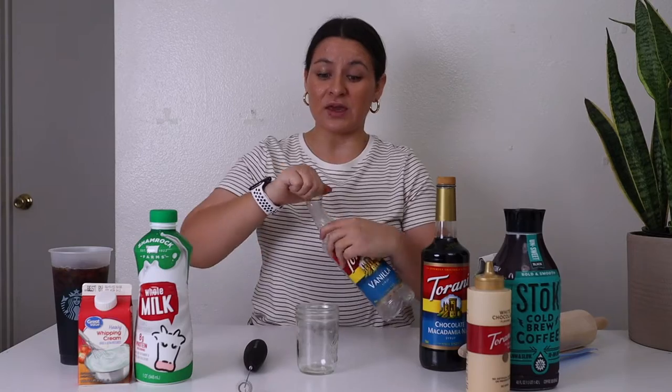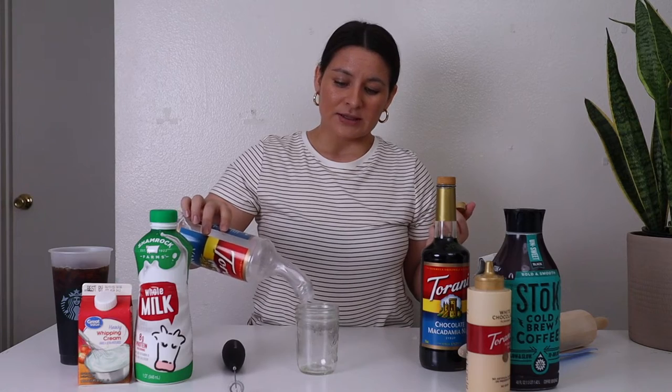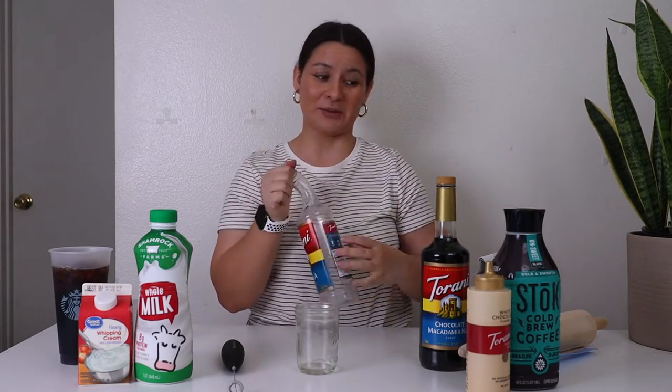Starting with the cold foam — this is the white chocolate macadamia cold foam. I'm going to add just a tiny bit of vanilla syrup, about half a tablespoon. I accidentally melted my syrup bottle with the hot air from my air fryer — oops.